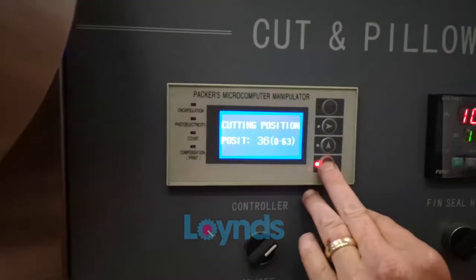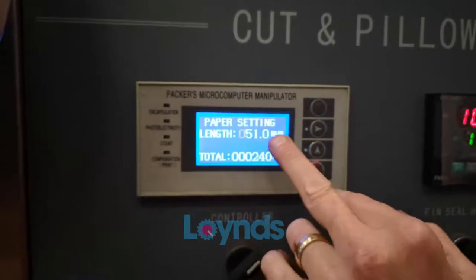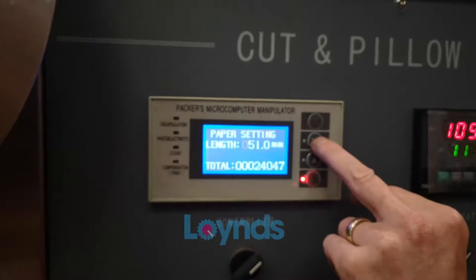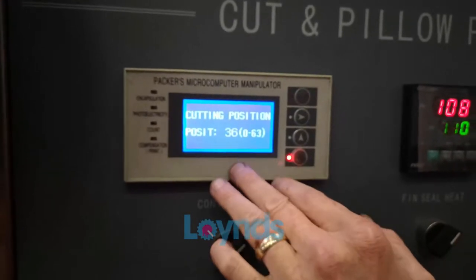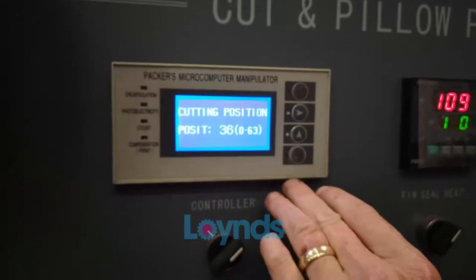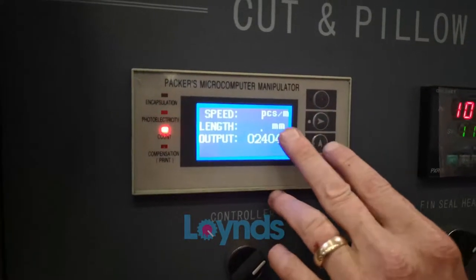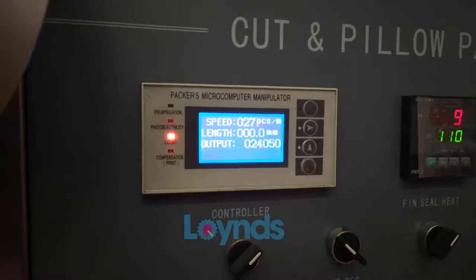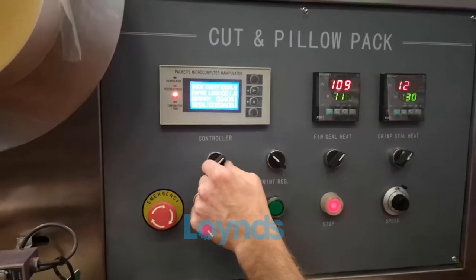This controller sets your cut length — your bag size is set here. Move the cursor along and change any number you need; it's currently set at 51 millimetres. The position is preset at 36 and shouldn't need changing. Once the machine is running the main screen will show pieces per minute, cut length, and a count of how many have been produced.